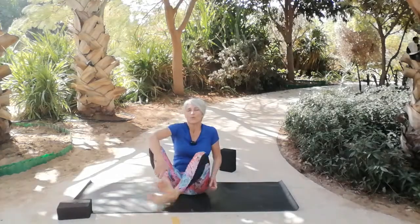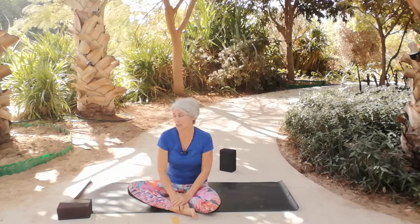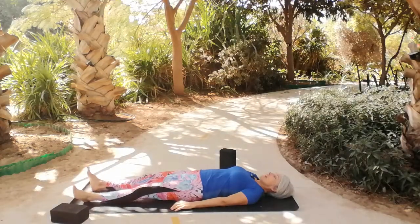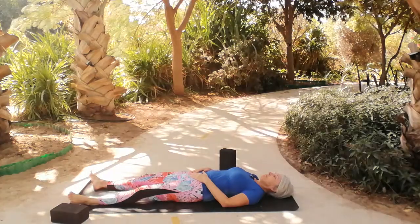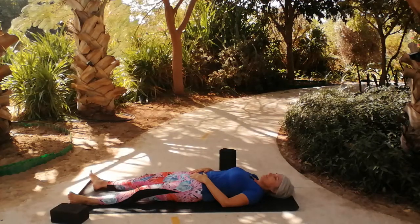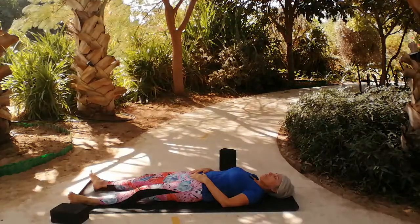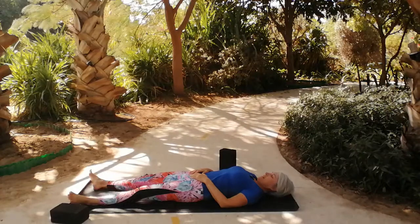This is a video for some gentle yoga, really nice to release the hips. If you want to join me, lie down on your back and just extend your arms down by your side. Relax the feet and bring the hands to the belly, and just start to feel the natural flow of breath. Feel the weight of your heels on the ground, feel the flatness of your sacrum.